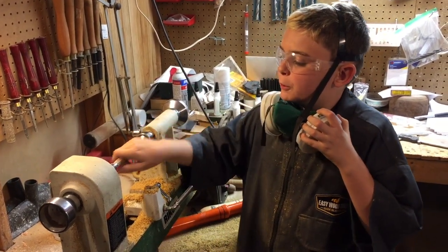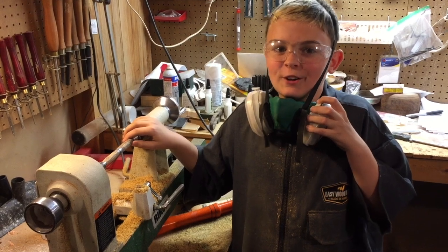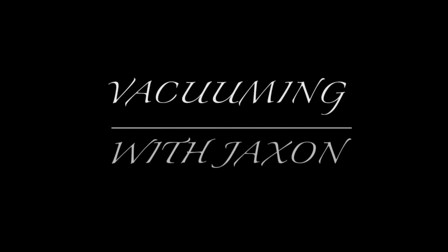I just finished sanding. It's really smooth. And now it's time for a short segment I like to call, Documing with Jackson.